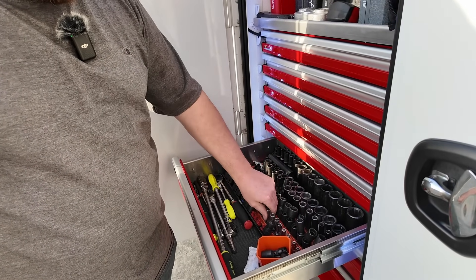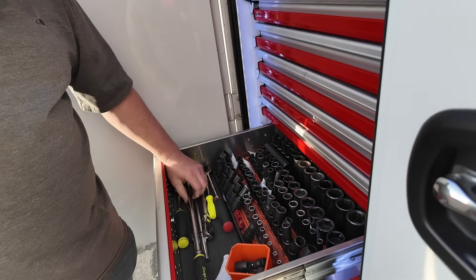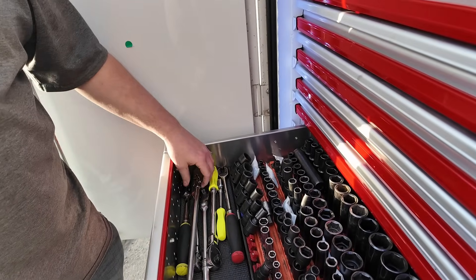This is a Snap-on carry tray — I took the inserts off, cut them, and they stay in place. You have to twist to unlock and bring them out, otherwise they won't come out. And then a few different ratchets I keep in here.